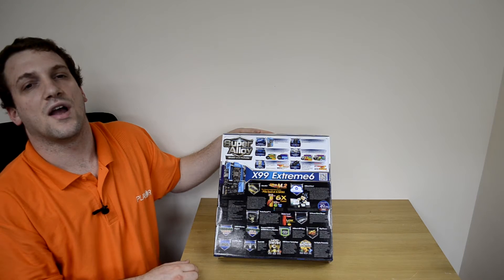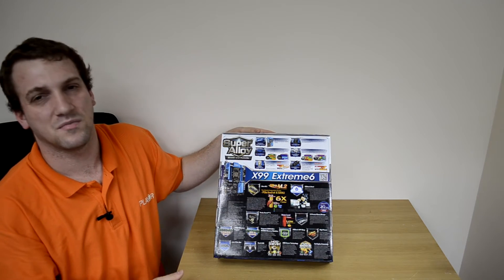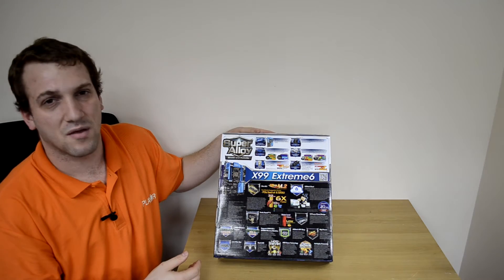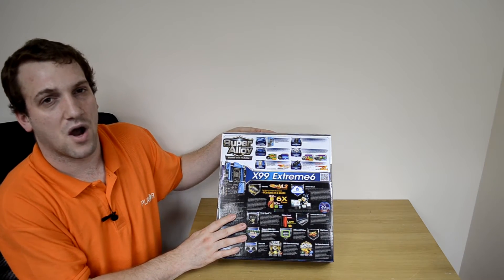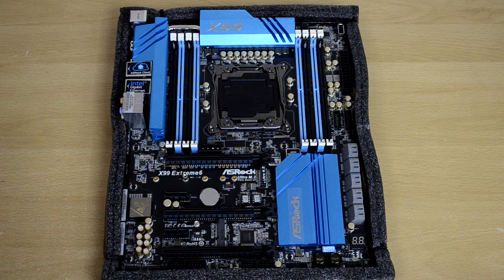So I'm going to go ahead and get this out. It comes with all the standard stuff — you'll get your USB cables, your IO shield, and of course there's probably an SLI bridge or two and a few other little things to help get you going. I'm just going to open the box up and we'll take a closer look. Here we have the ASRock X99 Xtreme 6 in all of its glory.